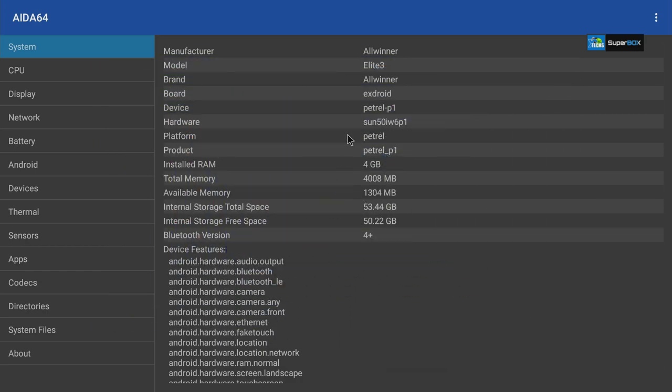Now we'll launch AIDA64, which gives you everything in raw data. The manufacturer is Allwinner, the model is Elite 3. It has 4GB of RAM and 64GB internal storage, though available storage shows about 50GB — the rest is divided among partitions, backup recovery, the OS, and installed apps, leaving roughly 50.22GB free. Bluetooth is listed as 4+.